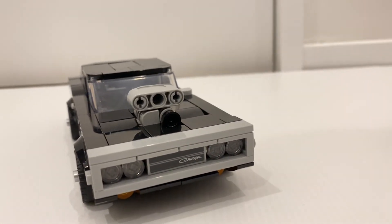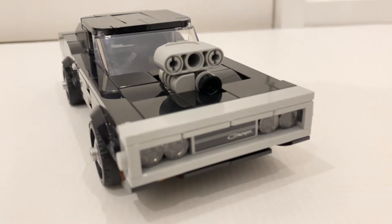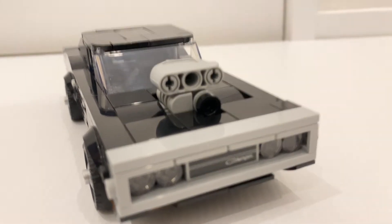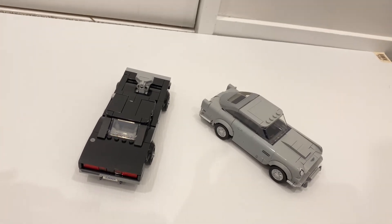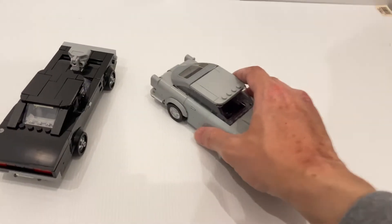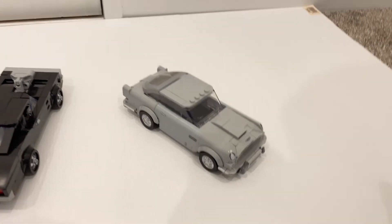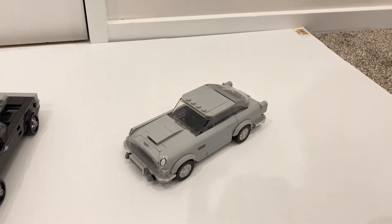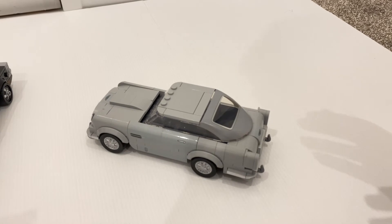Both cars have some very interesting building techniques to recreate the exterior as realistically as possible. The Dodge Charger has some innovative techniques — the end result at the front and the back look really nice. Given Speed Champions is a theme to provide an affordable way to create famous cars, the play feature is really just pushing the car along. For the James Bond DB5, it would be great to integrate some special Bond features, but I think due to the size it's just a DB5 with some small details indicating there are gadgets within the car.